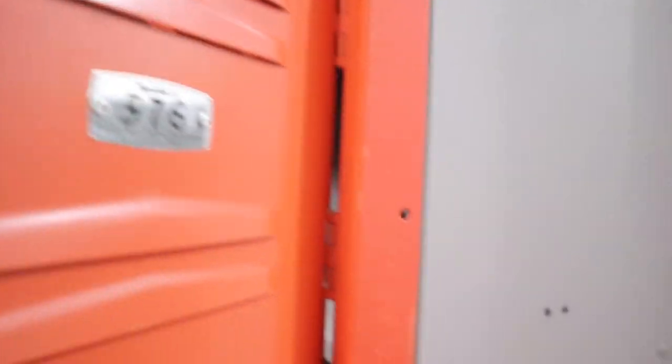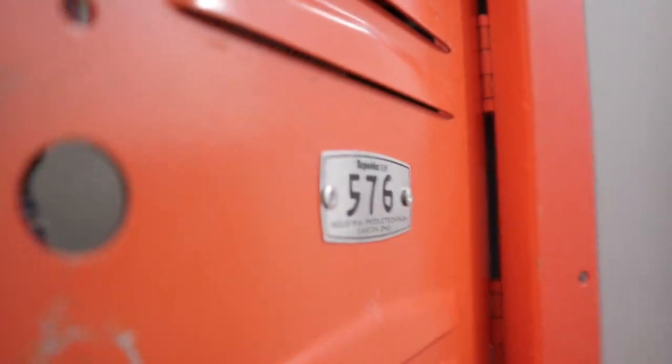We each get three lockers and they're not the long waist-down ones, they're like squares — so gym lockers. I get number 576, 582, and 588. So those three are my lockers, I get them straight across. I'm so excited because I love decorating.